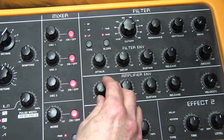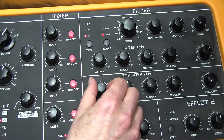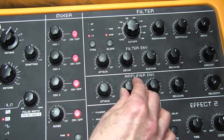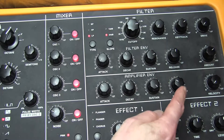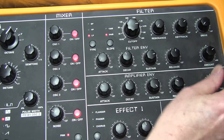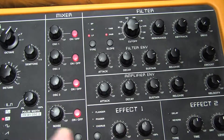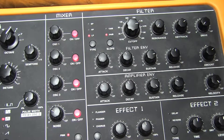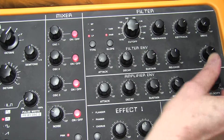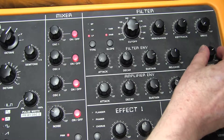Adjust the amplifier attack time to 41 — this gives a fading-in effect; we only need a tiny bit at 41. Decay 52, sustain 127, we've already done the release time. We need a bit of velocity at 68 — that means I can play quietly or loudly. If it's all the way over, we get an extreme velocity amount which we don't need, so I'll put it back to 68.